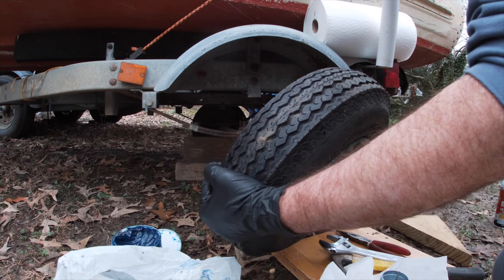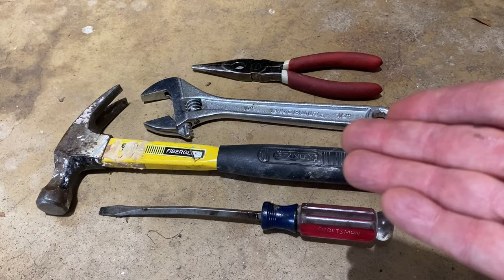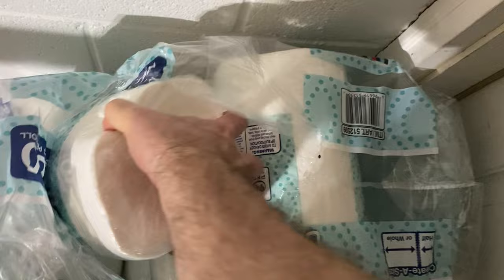We're going to cover boat trailer wheel bearing repacking, seals, the whole nine yards. It's not a hard job to do. You can actually do it with hand tools, but it's a messy job. It's a really messy job. So grab yourself some rubber gloves, a roll of paper towels or some rags and let's get started.